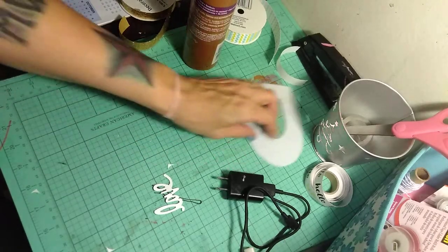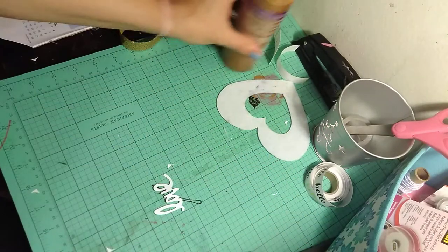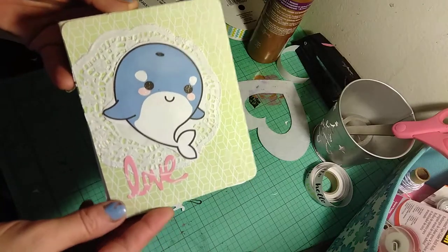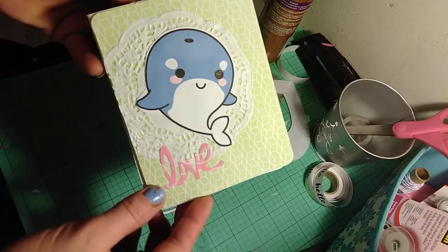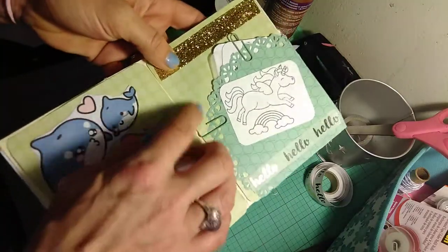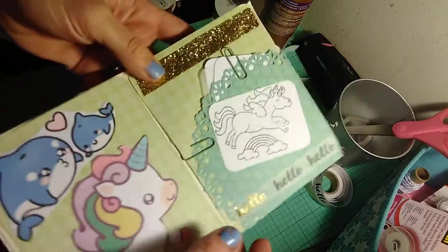Hey everybody, excuse the mess here. I was just creating a flip book that I'm here to share with you. This is a cutesy flip book I made. There is a whale — we open it up and there's a unicorn and another bunch of whales.